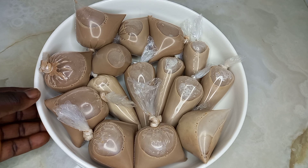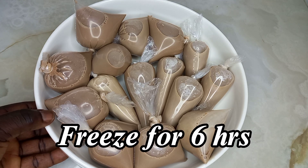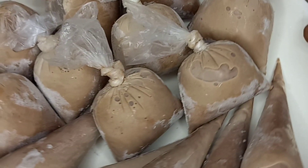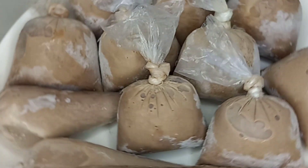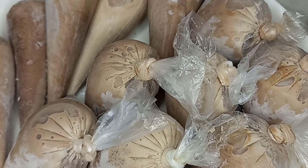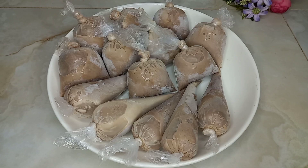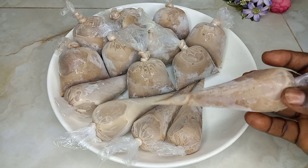I'm gonna freeze mine for 12 hours, but you can choose to do yours for six hours and above. Just look at this — it's healthy, it's creamy, it's sweet, and it is chocolatey. Please try this chocolate or cocoa ice cream — Abelewas — and you will be glad you did, trust me.